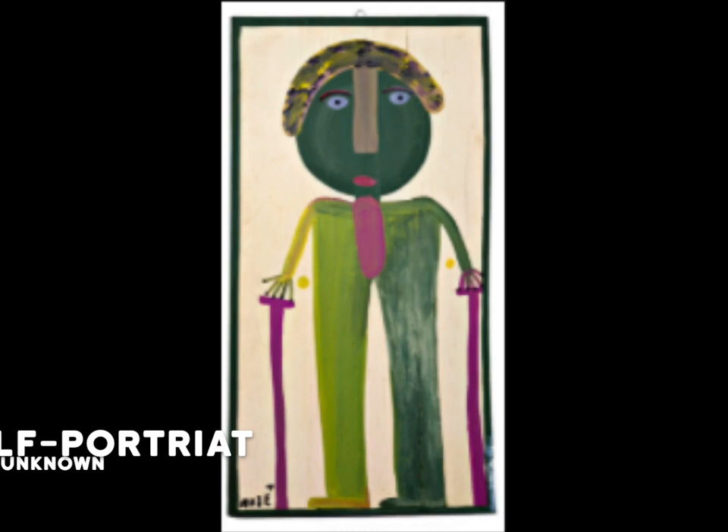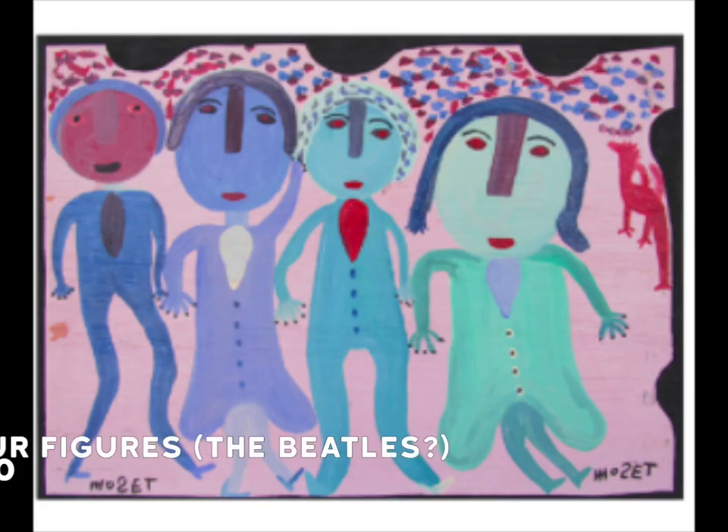His name was Moses Tolliver, but he always signed his portraits 'Moe's Tea.' Using simple figures and vibrant colors, like his self-portrait shown here, he was known for his portraits of himself, his family members, animals, and fruit.